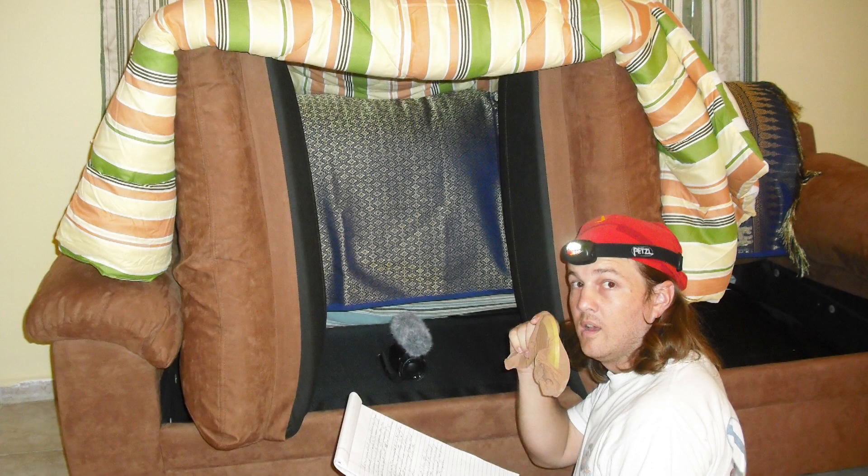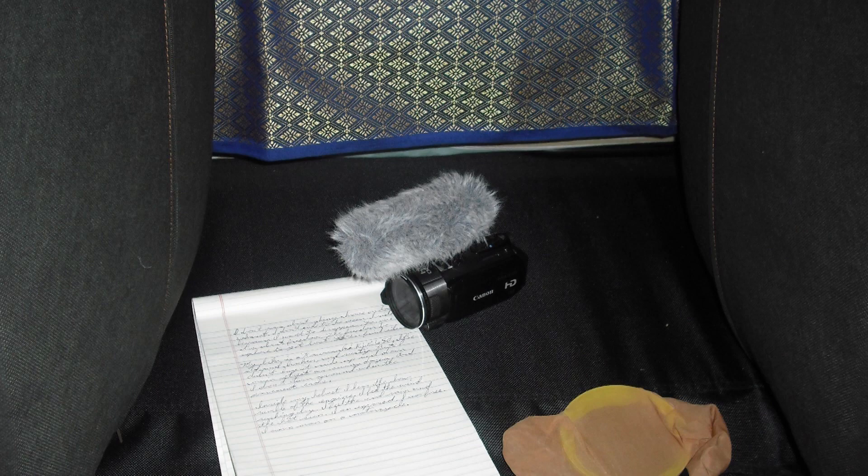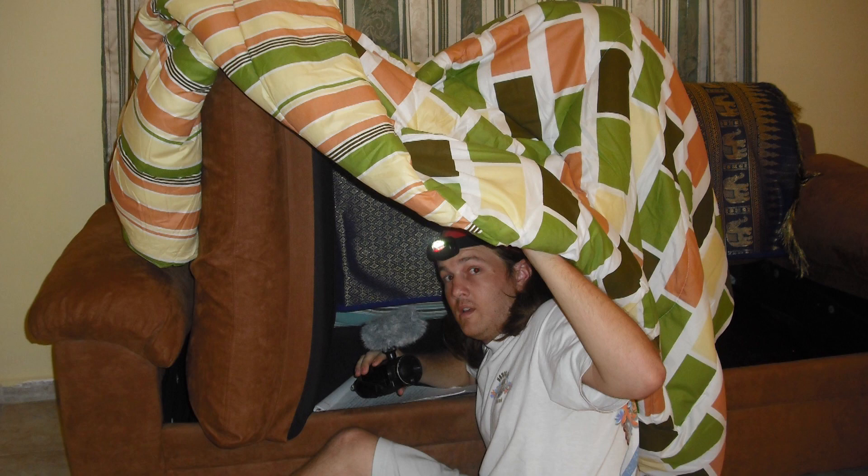This couch fort setup has actually fooled people into thinking I record all my stuff in a professional recording studio. I once auditioned for the part in a friend's animated short, and there must have been 30 other people auditioning. In the end when he gave me the part, he told me he thought I sounded so much better than everyone else because I had a lot more experience doing professional voiceover work. And I was like, I don't know what you're talking about — I record inside my couch, man.